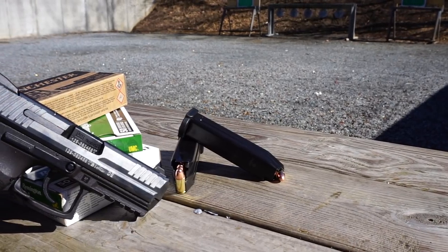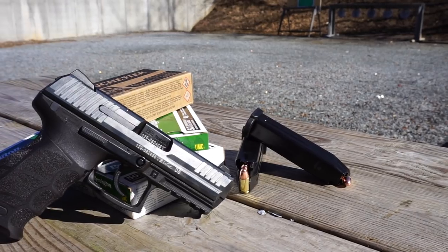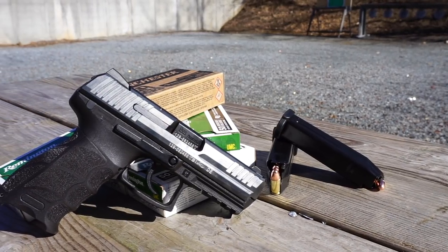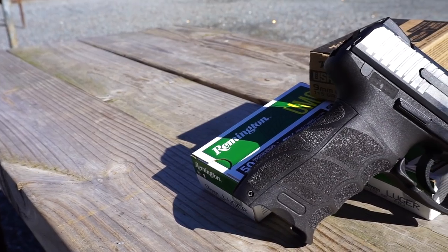Hello and welcome to Firearm Freedom. This is going to be another first impressions video. In today's first impressions video, we're going to be taking a look at the HK P30 V1.